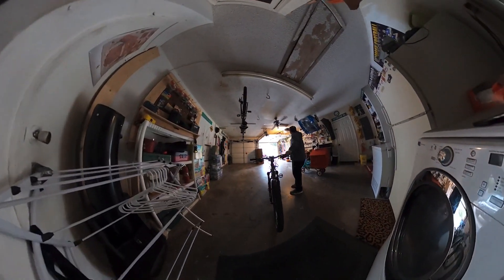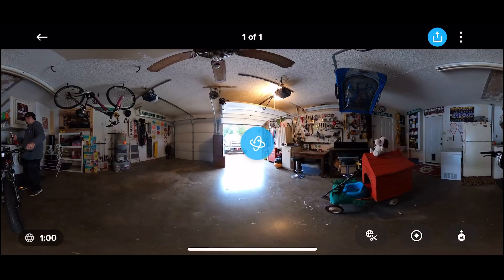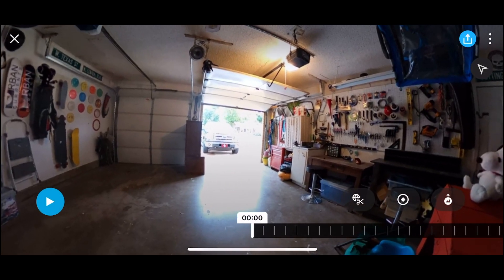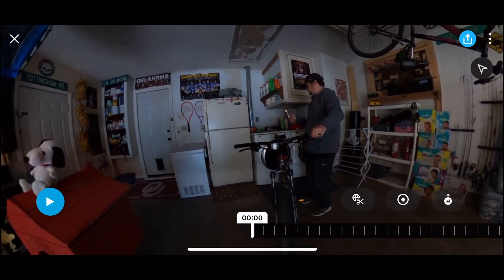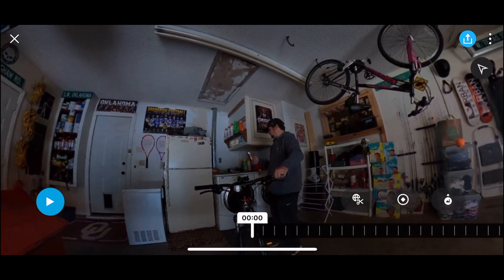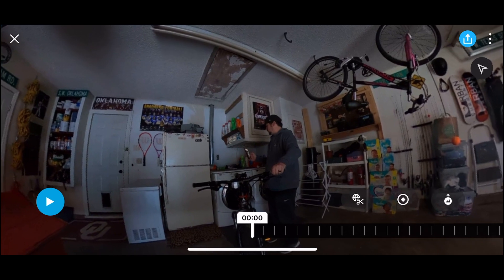Without any further ado, let's get started. I captured this clip, downloaded it, saved it to the GoPro app, opened it up, and then you're going to tap this little blue icon in the middle of the screen. It brings up this view where you can go through and edit. If you look down to the far right, you see those three gray icons.